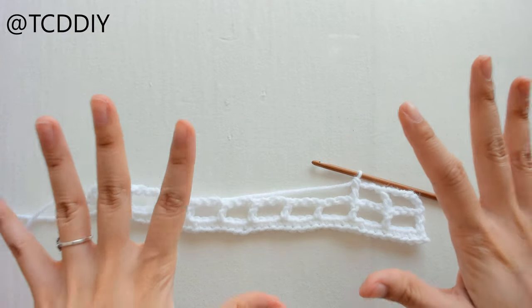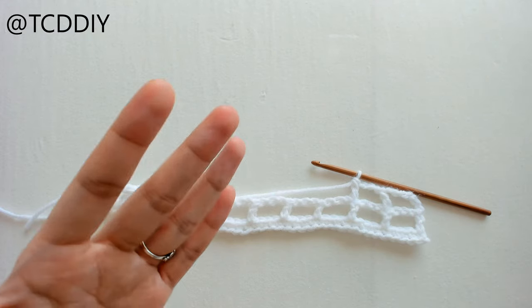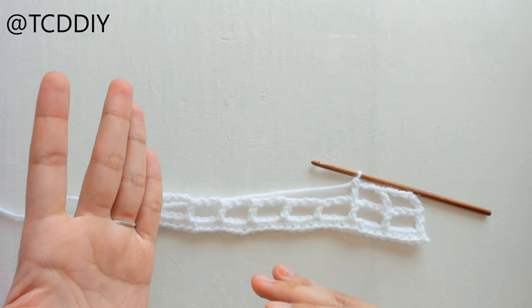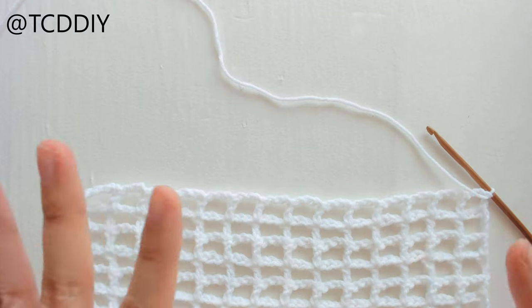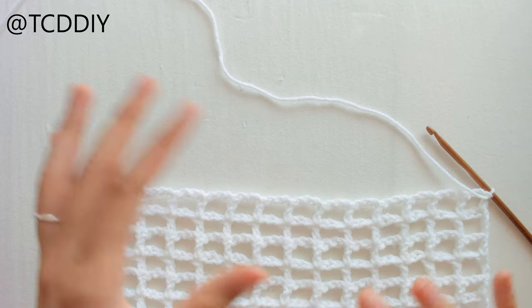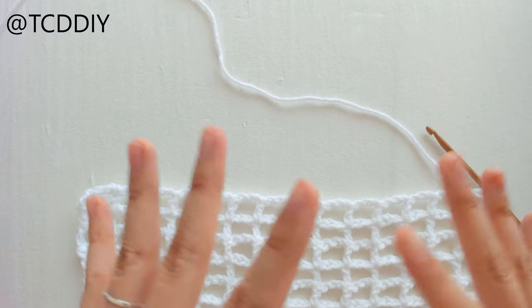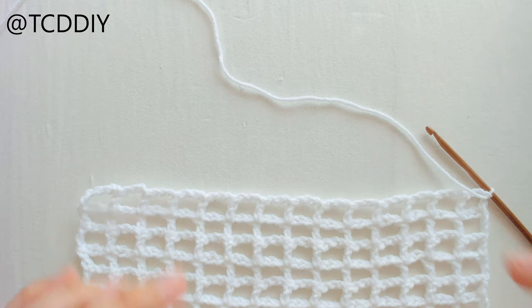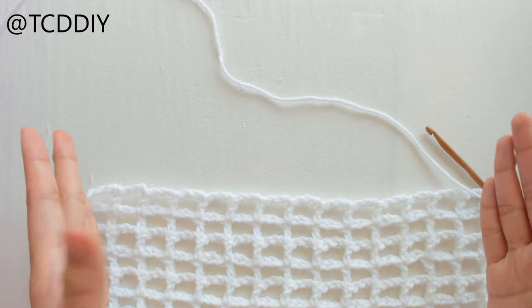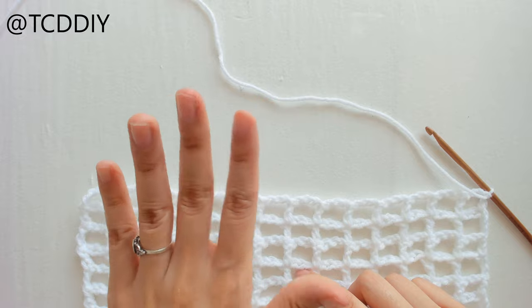I'll show you how to increase if you need to. If you don't, you can keep going until you get to your waist or hips. I'll show you how to increase and decrease as needed. I have six and a half inches done at my bust, but yours can be lower or shorter. Quick tip: if it doesn't seem like it's going to fit around you, keep in mind we're going to have a border on both pieces, since we're making two separate identical pieces.